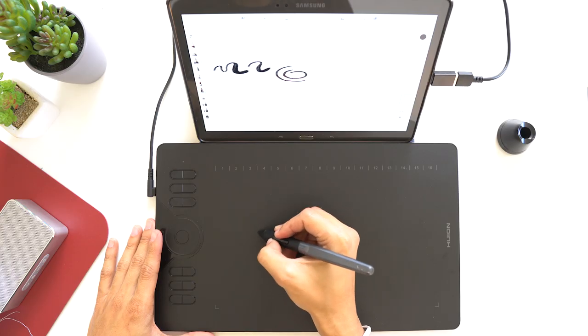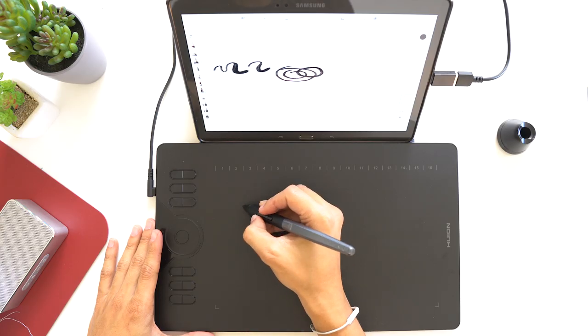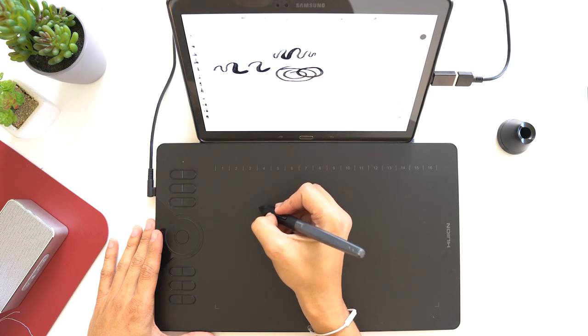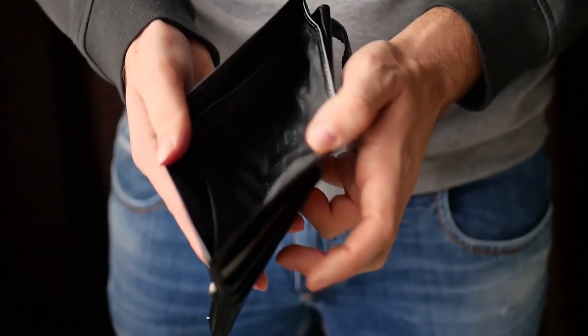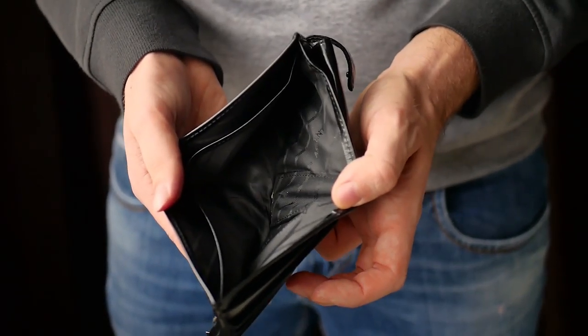Let's take a look at the actual intended purpose of this tablet, which is for drawing. As I mentioned, this tablet works with Android devices, and boy does it work very well. I attached mine to one of my old Samsung Galaxy tablets and loaded up the Autodesk Sketchbook application. Right off the bat, pressure sensitivity works without having to install any additional drivers. This allows you to manipulate the line weights of your strokes just by pressing harder on your stylus. So if you're one of those broke boys like me who can't afford an iPad and an Apple Pencil, you can attach this tablet to any existing Android device and you now have a portable drawing setup.